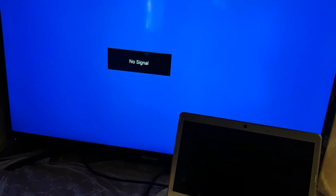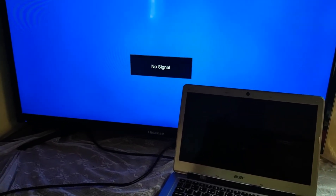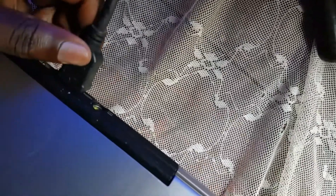I'm connecting it to the TV to see whether it can produce a signal. This is the HDMI port, connected in place — very stable.